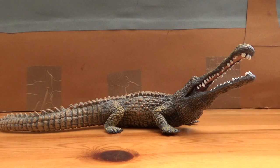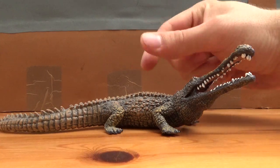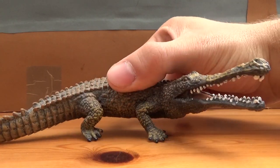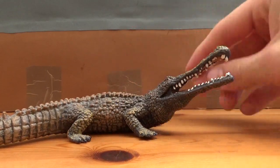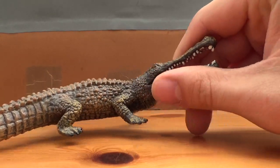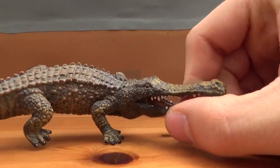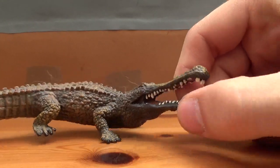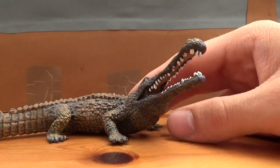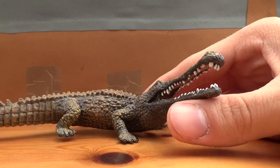Now, as far as Sarcosuchus models go, I believe this is the only one I know of being made. I know that Safari Limited made one for their Crocodiles tube, which is pretty cool, but I quite like this one. This is one of my first ever Collector models, and I think it's very, very well done, though I think it would be awesome if Collector could update it and make it even bigger.